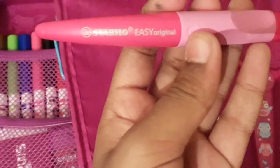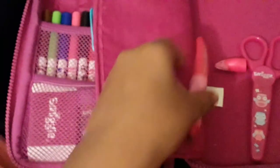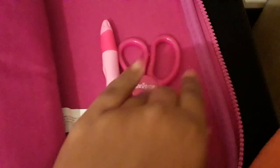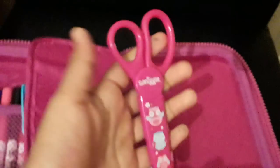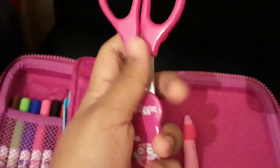Then the last thing I have in my pencil case is this Stabilo Easy Original Roll-On Pen, and this is for left hand. You just take off the lid — there we go — it writes quite inky. And the last thing in my pencil case is these scissors. It has three owls and the Smiggle logo right here. You take it out and it's the Smiggle logo. The thing I really love about these scissors is that they have this handy pocket for the scissors, and I think that's really nice.